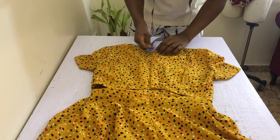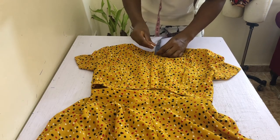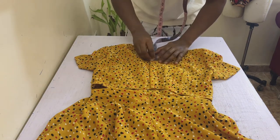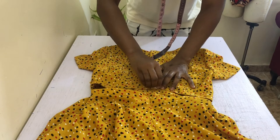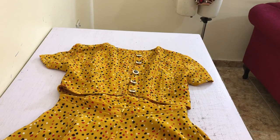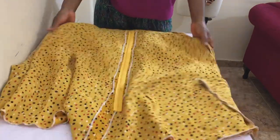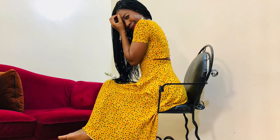Now we create the buttonholes. With the center back of your bodice closed, on one side of the center back first mark half an inch down from the top. Subsequent points should be two and a half inches down from the previous until you get to the end. Transfer the marks to both sides, then create your buttonholes on one side and sew your buttons on the other side. Then go ahead and clean all raw edges. After cleaning the raw edge at the hem, I liked the way it looked and decided to leave as is. And you're done!